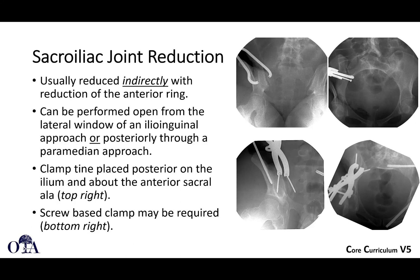These images show a couple of views of how you can reduce the SI joint directly. If you look at the top right, you can see there's a clamp used with a tine posterior on the ilium right here, and another one on the anterior sacral ala here. You do have to be cautious anytime you're open reducing the SI joint, because remember the L5 nerve root is going to run anterior on the sacral ala, right about here. So when you're working at the SI joint, you really have to stay in this area — you really can't get too far over this way or you'll run into the L5 nerve root.